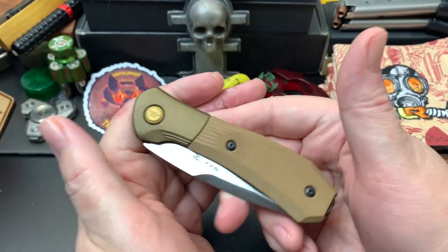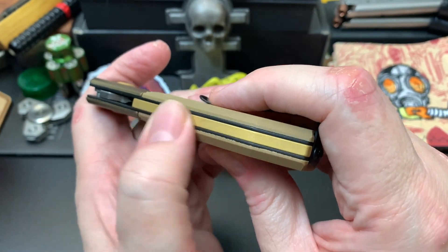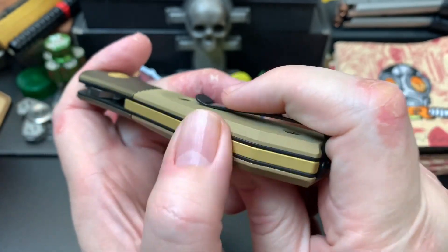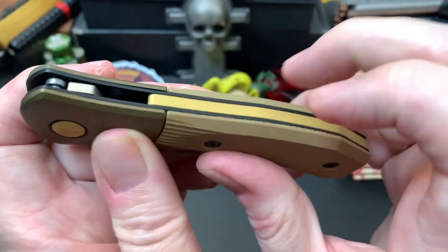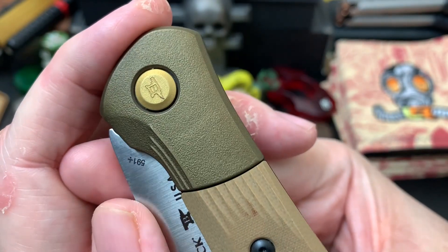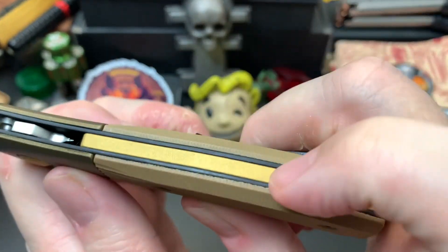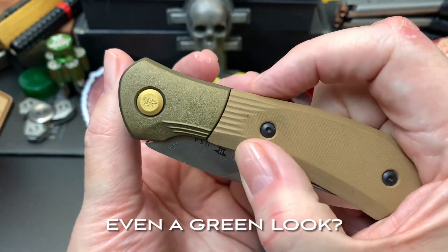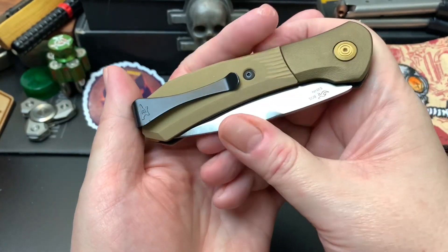Getting into the specs: this is S35VN steel with G10 tan scales. It has a back spacer — I'm not totally sure what it's made of, probably a coated steel or coated aluminum. It's pretty light so I know it's not plastic. The bolster has a coating on it too. I think it's a cerakote — probably cerakote on the back spacer as well. It's kind of a brownish-tan color. I like it. It's a good combination with the cerakoted pivot. I think it's a handsome knife.